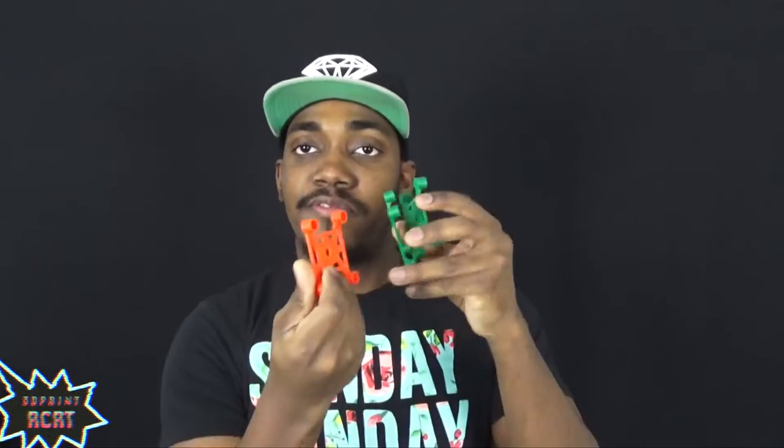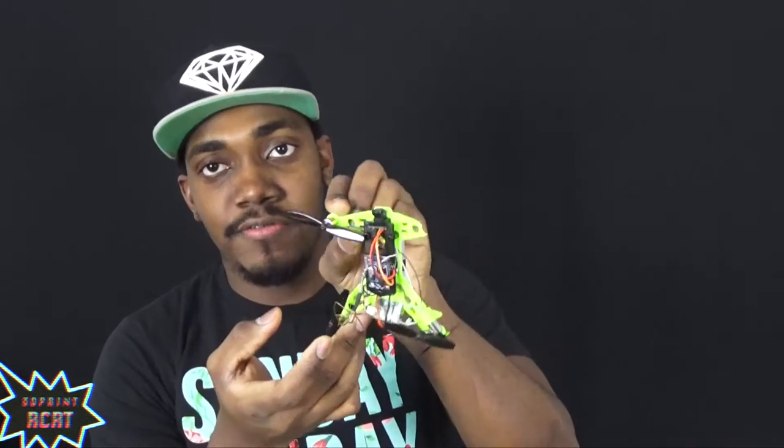What's up guys, Casey here with 3D Print RC. I know it's been like a month or more since I sent you guys a build or review video — I'm sorry. I've been printing frames, flying, getting this giveaway ready for you guys, crashing frames as you can see here. It's been crazy, but today I'm here with a quick build review video of the latest creation.